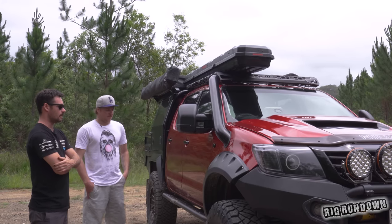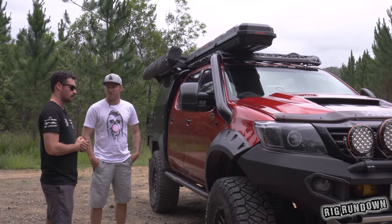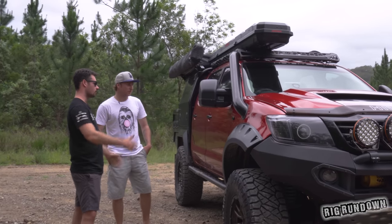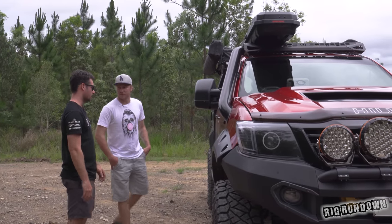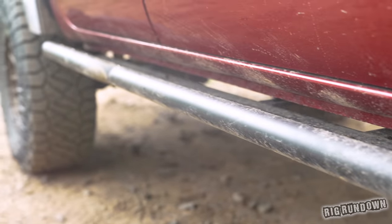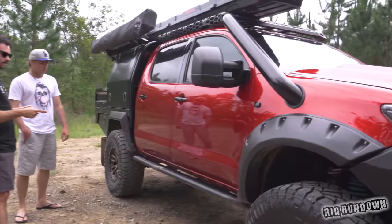The snorkel was made by Psycho Performance — it's their four-inch with the high-flow box. They also did the front mount intercooler, and I bought the whole kit. Flares are Snake Racing. Got some Clearview mirrors — the new telescopic ones, a lot smaller than the old ones. They do look good. Sliders as well — got all the protection. Legend X sliders — I thought they just made exhaust, but apparently not.